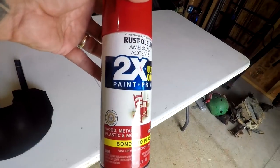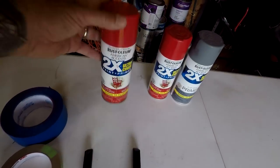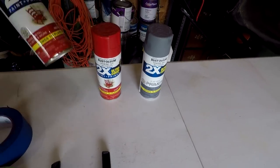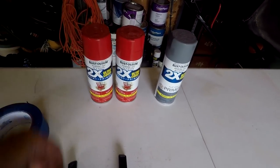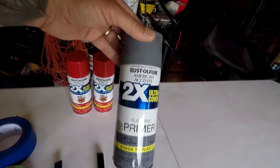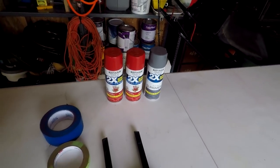Those are the two tapes I use. This is the paint everybody's been asking about — it's the Rust-Oleum 2X, and it has primer in it, but I don't trust it. I've got a little bit left in each one from doing the panel parts on the front end. And then this is the separate primer. I'll do two light coats of primer and then probably two coats of red.